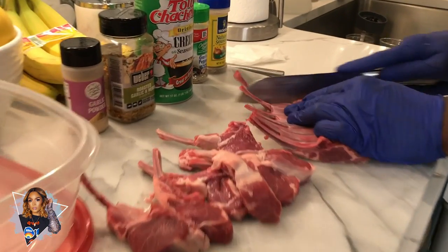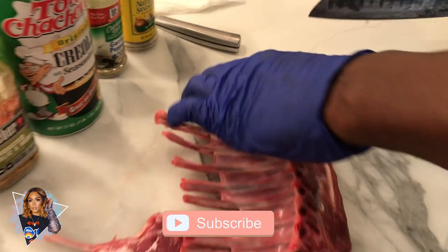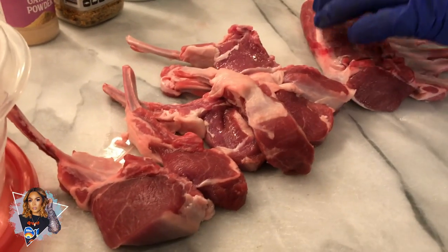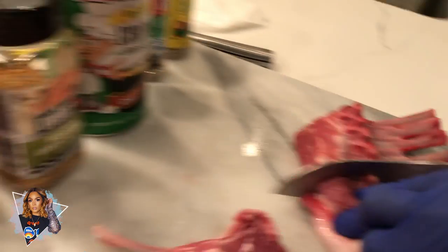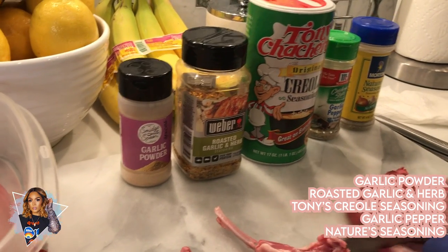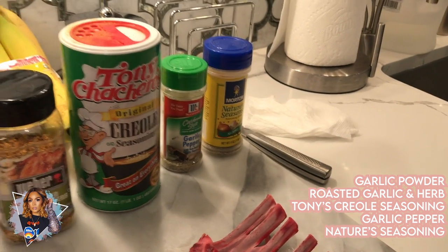So Kirk is cutting our chops off of the rack — he's doing a good job. I've told y'all, we ain't professionals, we just foodies. We love to eat good, and since we've been quarantined we've had all the time to cook all the things that we like. So what we're gonna season the lamb chops with tonight is gonna be garlic powder, roasted garlic and herbs, tonic trio, garlic pepper, and nature seasoning.